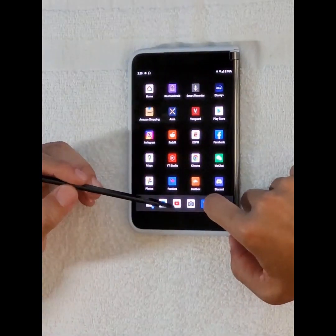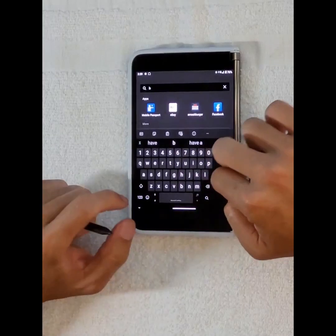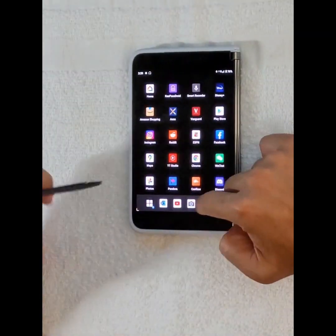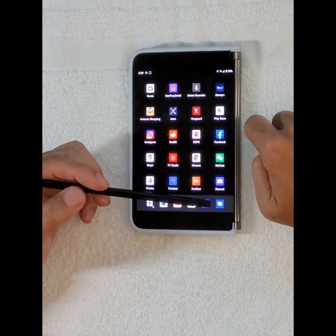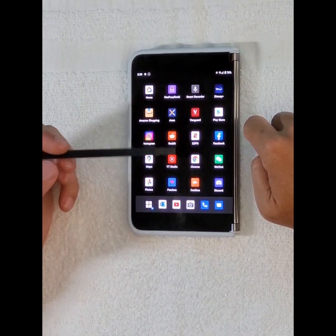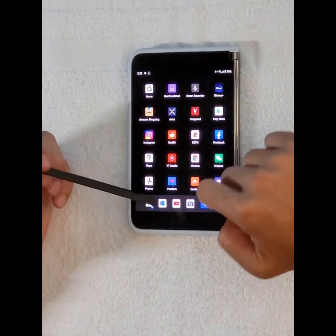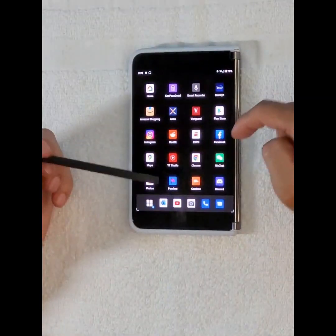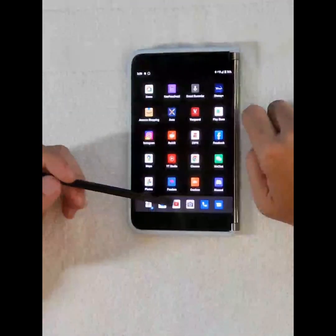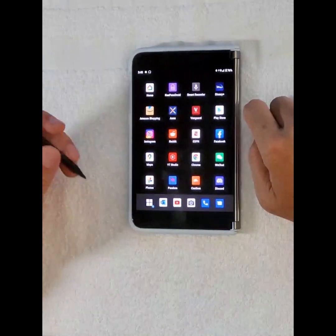The next nice-to-have: in the app tray, when you pull it down you see most frequently used apps. It'd be nice to have an option to populate the tray with your most frequently used apps, so you can just scroll and launch the apps you always use.